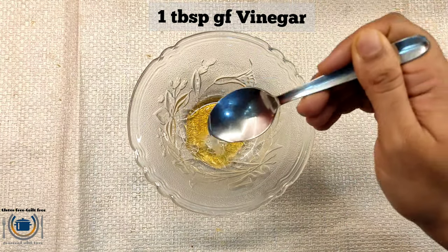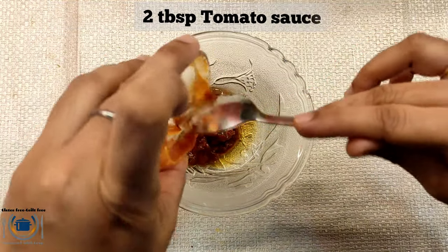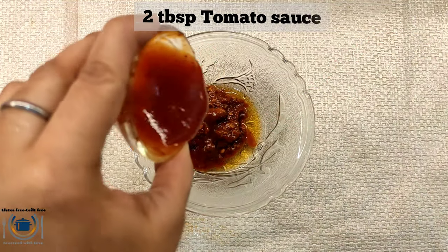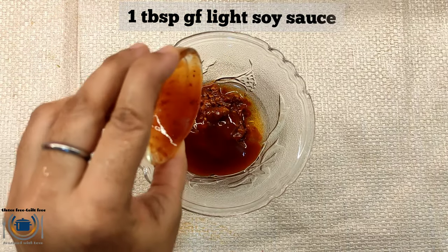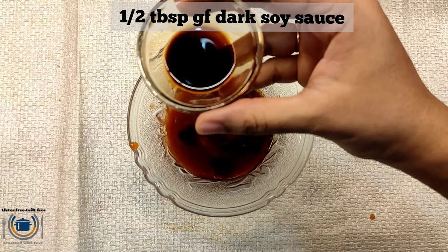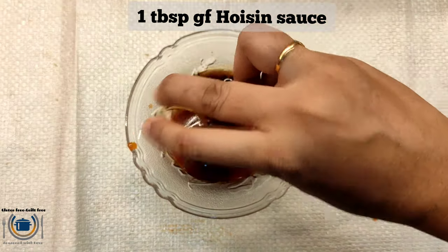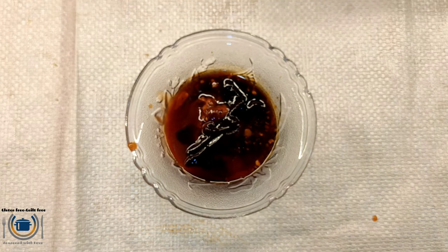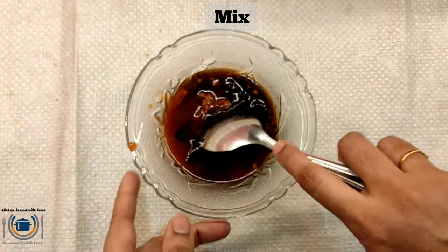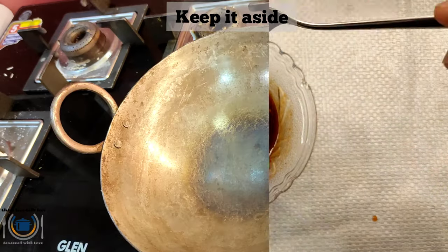Then we will make the sauce. For that, first take honey, then add some gluten-free vinegar, then red chili sauce, Worcestershire sauce, tomato sauce, and for saltiness, light soy sauce, dark soy sauce, and hoisin sauce. Hoisin sauce is very important because it has a sweet taste. Then mix everything well.